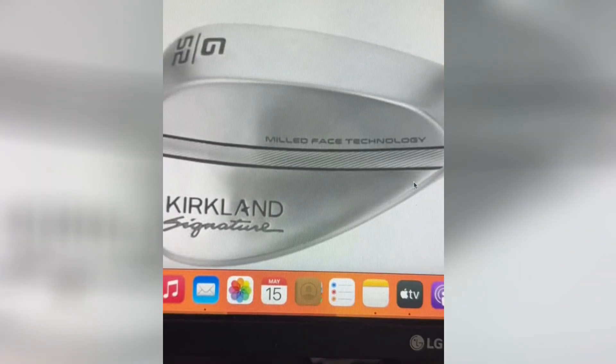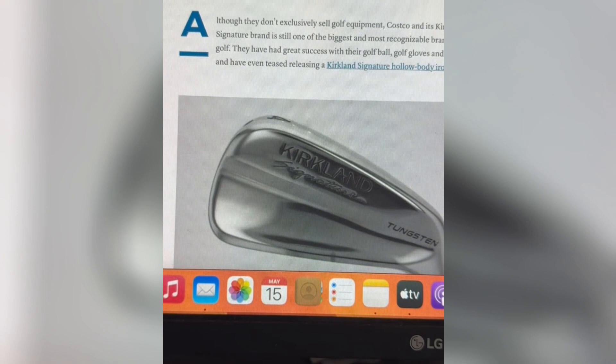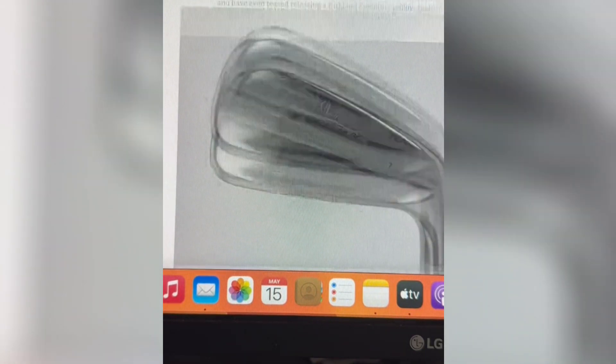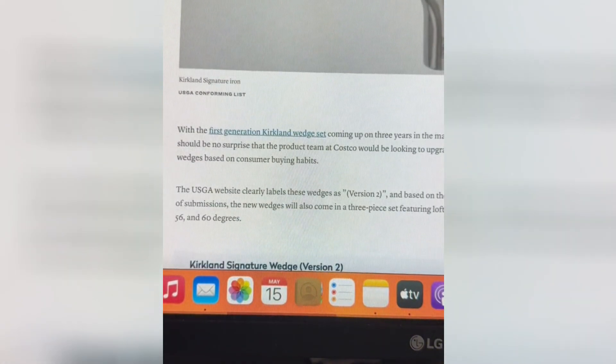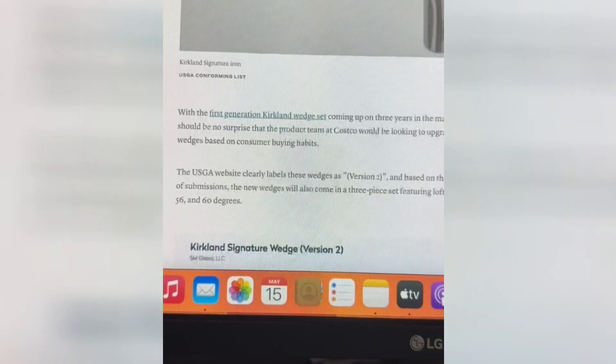We're going to eventually find those version 2 irons, because the version 1 irons were amazing Kirkland irons — great deal. You get them: the 52, 56, and 60 degree for about $120, and you got the putter, which is a killer deal. They're going to create a hollow body iron set, supposed to be similar to what the P790 is — the tungsten, hollow body design. Pretty much what TaylorMade took from Adams, but they're going to use a different company. It's going to be their first generation.